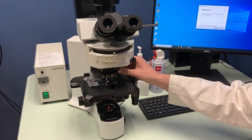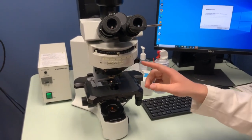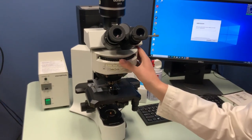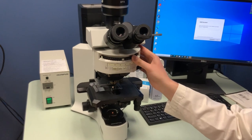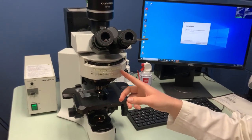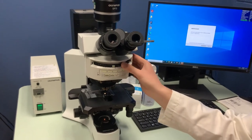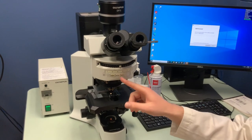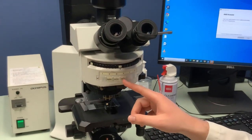This turret turns manually. For bright field, we don't have to worry as much about these different filters. You can put it on position six — there's no filter there — or even position one. Positions two, three, and four will have DAPI, FITC, and TRITC filters.